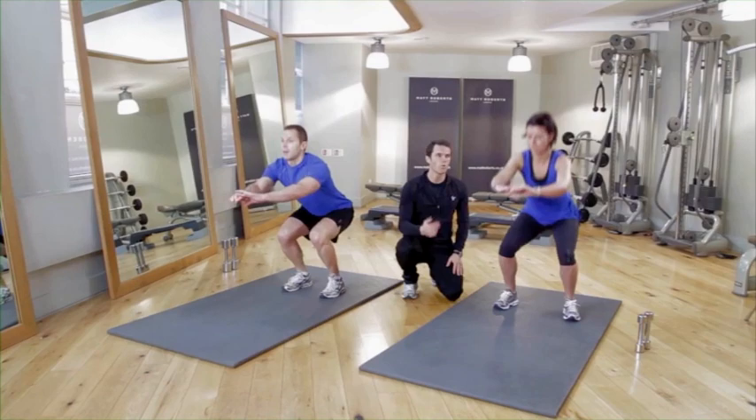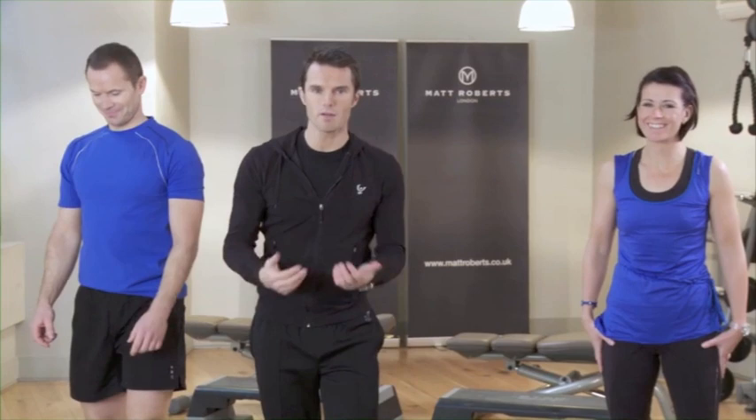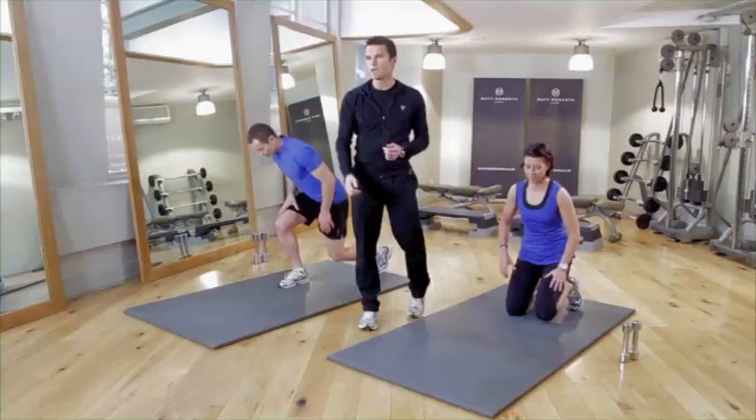Rest for about 20 seconds — breathe and recover before going into working the arms in the first arm exercise. That should have been okay for the first one; you should feel a bit more warmed up now. Next exercise is a box press-up for Karen — a half press-up — and John's going for the full press-up, a bit more intensive.